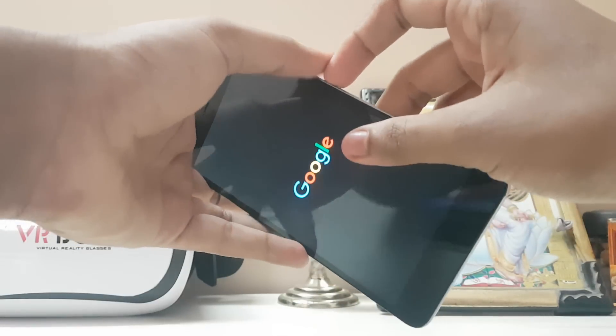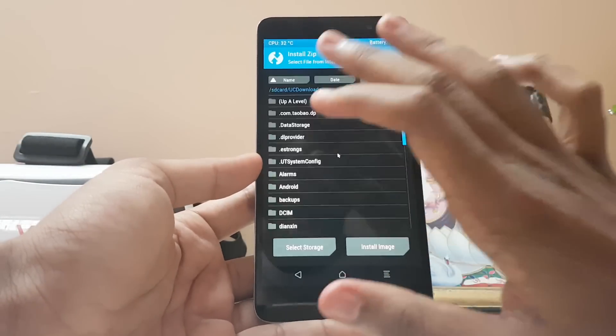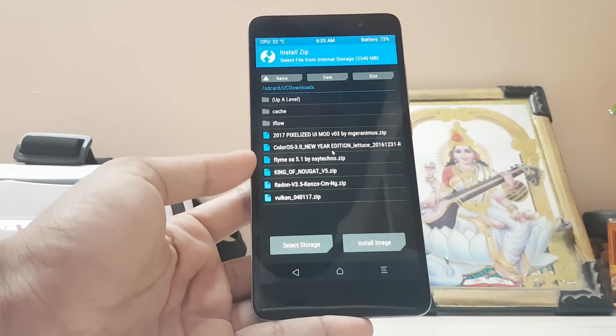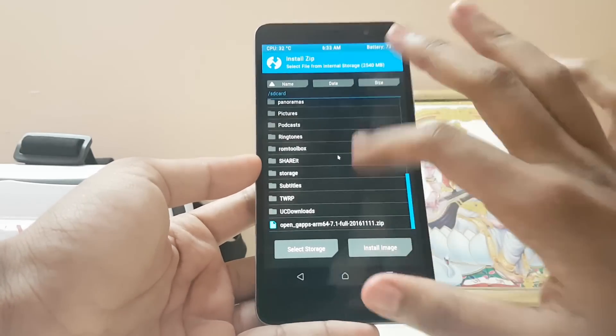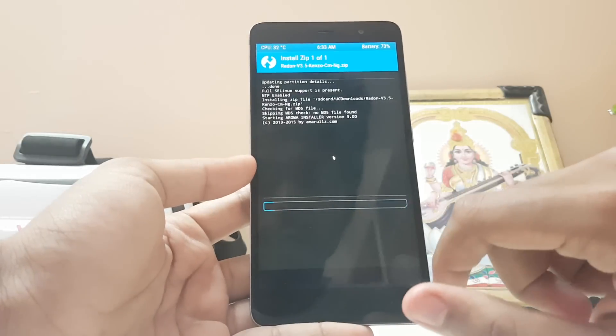Let me show you — just boot into TWRP recovery by pressing power and volume up. As you can see, I'm now in recovery. You have to install a custom ROM of LineageOS with the Vulkan API, or you can just flash the Vulkan zip to get Vulkan API on your existing custom ROM. Then search for the kernel zip — as you can see, Radon Kinzo — and confirm to flash.